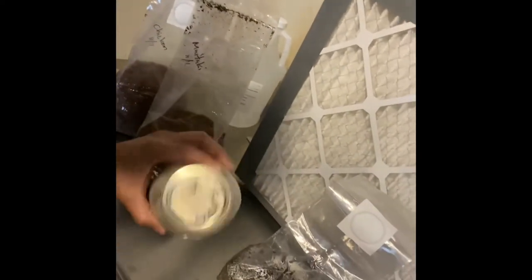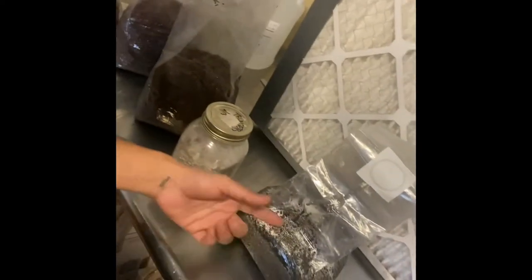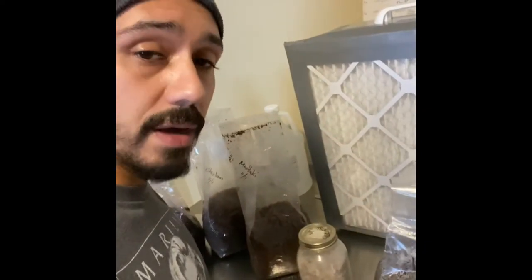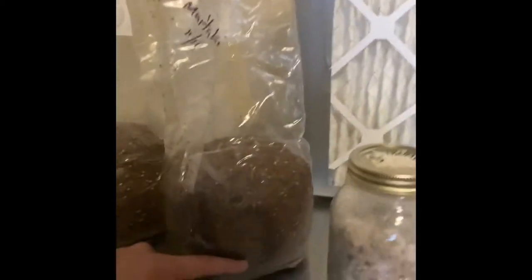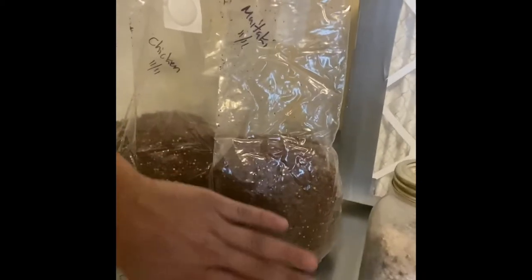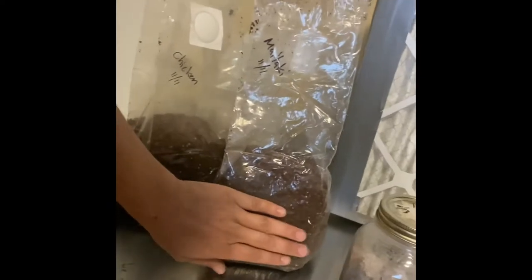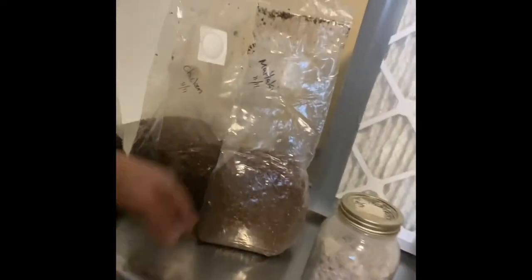I'll probably use a lion's mane grain jar for this bag. That's pretty much the process. As you can see, the grain is now well mixed in with the sawdust and wheat bran, and this is going to continue feeding the mycelium. In about two weeks when this thing is fully colonized, I'll make a few slits to allow fresh air into the bag.